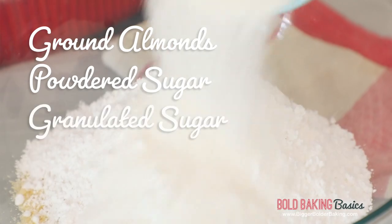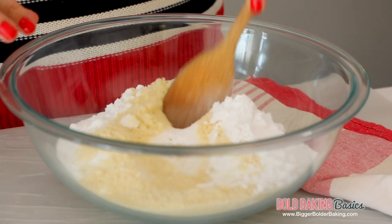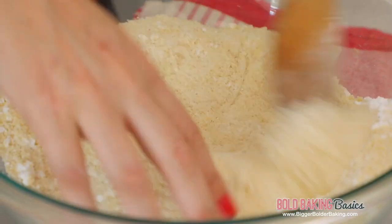Into our almonds, we're going to add in our powdered sugar, followed by regular granulated sugar. Then just mix these ingredients together — you want to make sure they're all the way combined. And if you see any lumps, go in there and break them up with your hands.